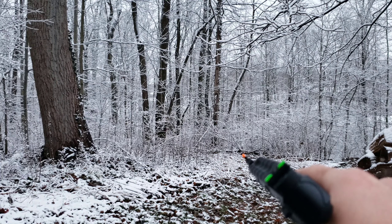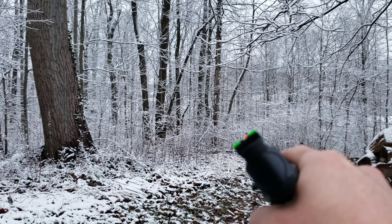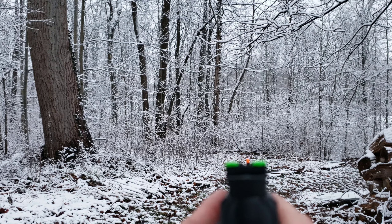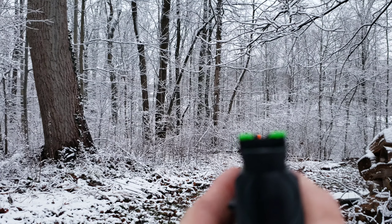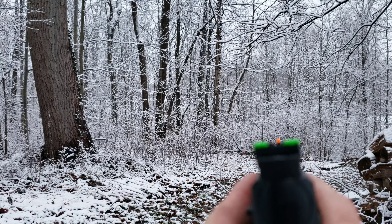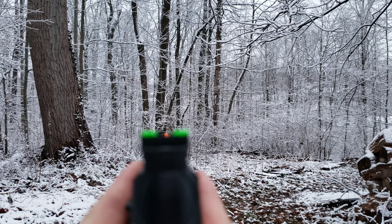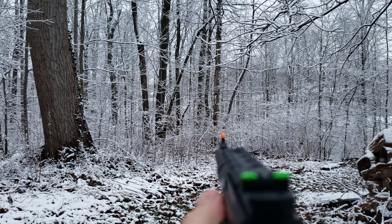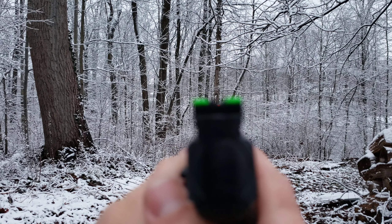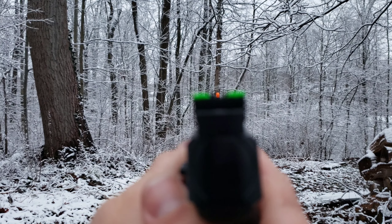It's currently 5:10 PM during winter in Ohio, so maybe 30 to 40 minutes before sunset. Even in those low-light conditions, those sights just pop. It's much easier to keep focus on the target — like that branch — and just put your sights in line with it.